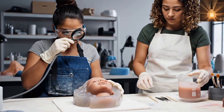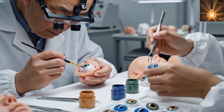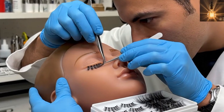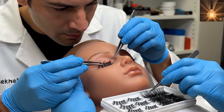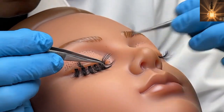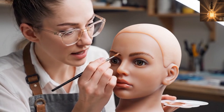The face mold is prepared to create a realistic silicone female doll face. The silicone female doll's eyes are crafted to give realistic expressions. Fine eyelashes are installed carefully for a natural appearance, then painted to match the silicone female doll's facial design.